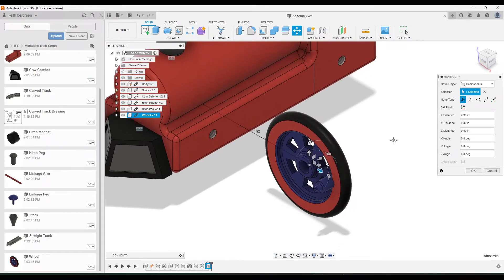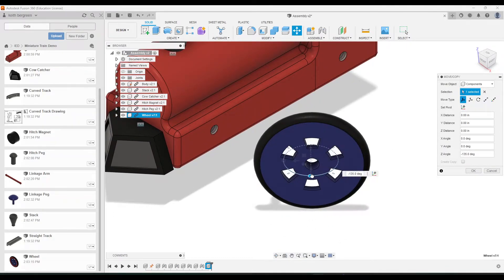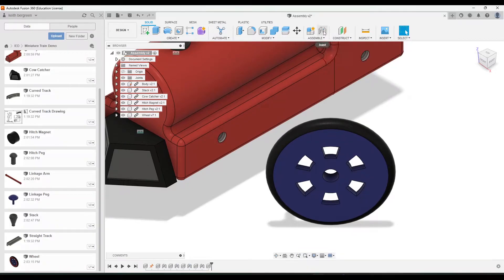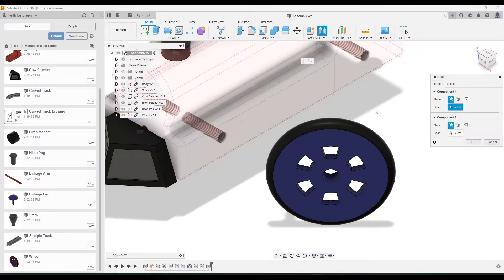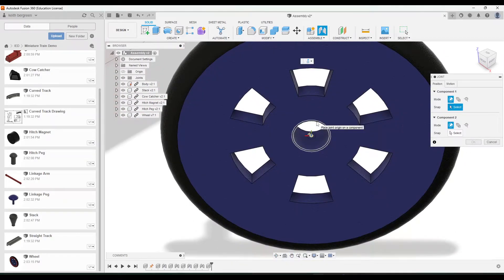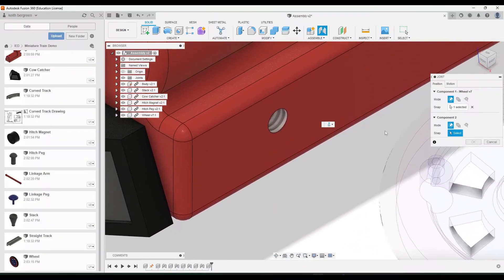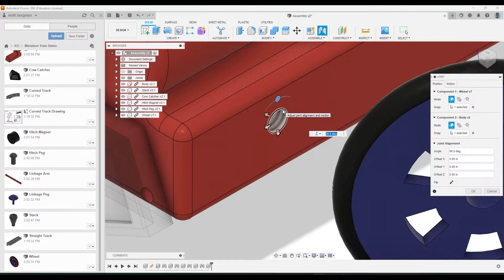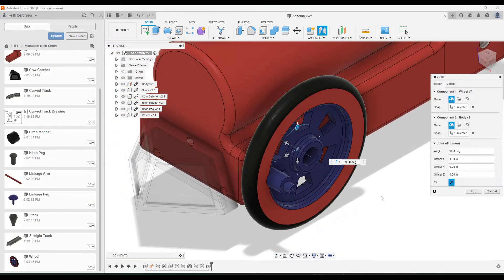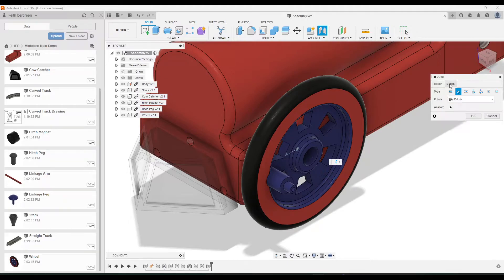I'm also going to flip this wheel around so we can see the back, then click OK. Flipping it around like that makes applying the joint a little bit easier so we don't have to rotate our view. Go to the joint tool, zoom in, click on the hole for the wheel and then the hole for the body. Notice it needs to be flipped, so flip that. Then check that the motion is set to revolute, which is what this needs to be so that it can spin.